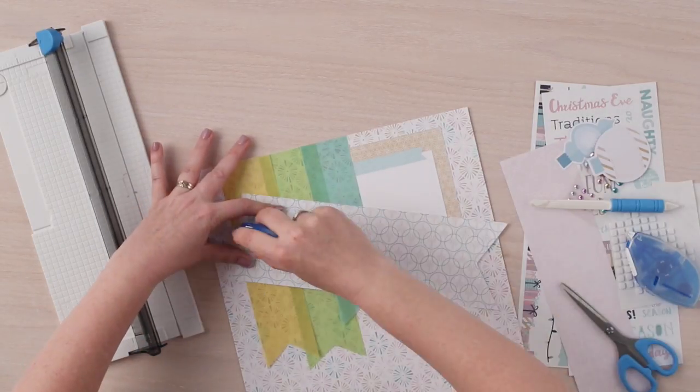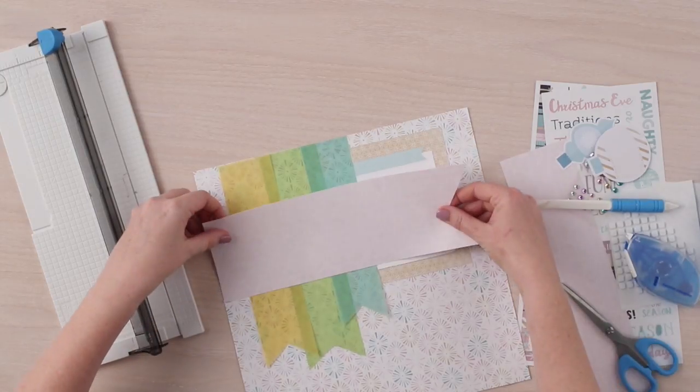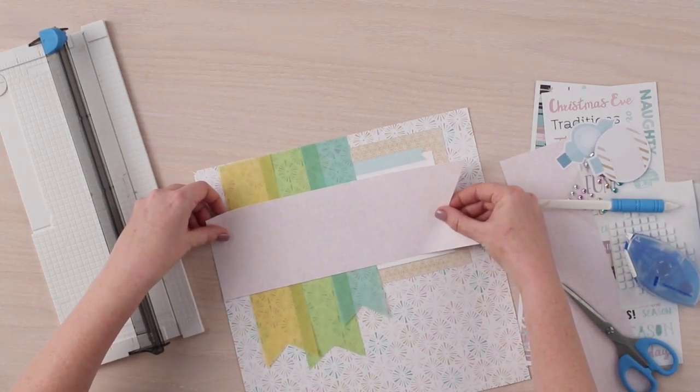Next, we are going to adhere the light pink patterned paper along the center of the previous banners.